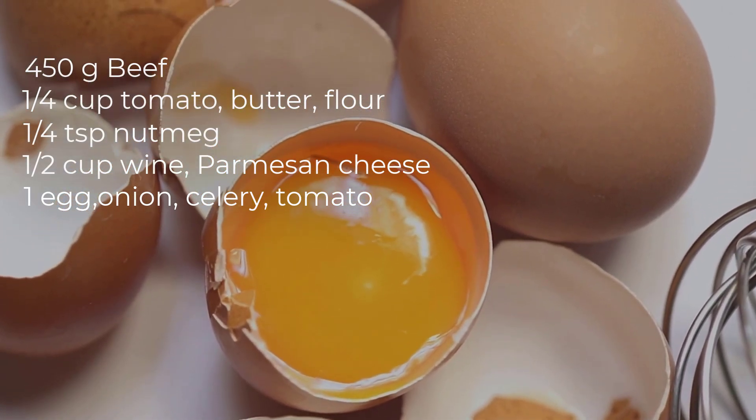Add a layer of meat sauce over the cheese filling, then add a layer of béchamel sauce, then sprinkle a layer of sweet mozzarella cheese. Repeat the layers until you use all the ingredients, finishing with a layer of meat sauce and a generous topping of mozzarella and parmesan cheese. Cover the lasagna with aluminum foil and bake in the preheated oven for 25 minutes, then remove the foil and bake for an additional 20 to 25 minutes until the cheese is golden and bubbly and the lasagna is heated through.